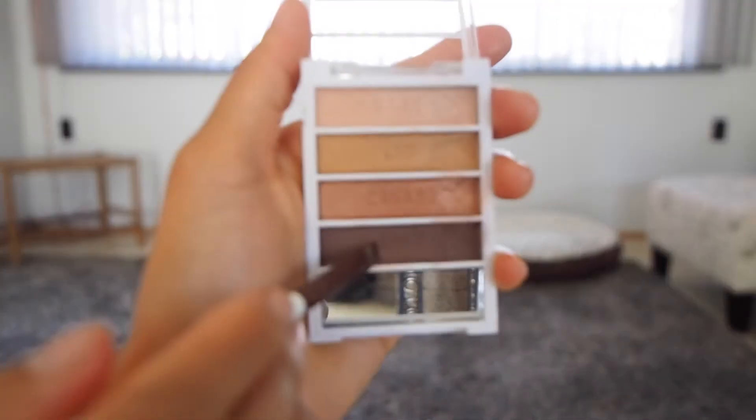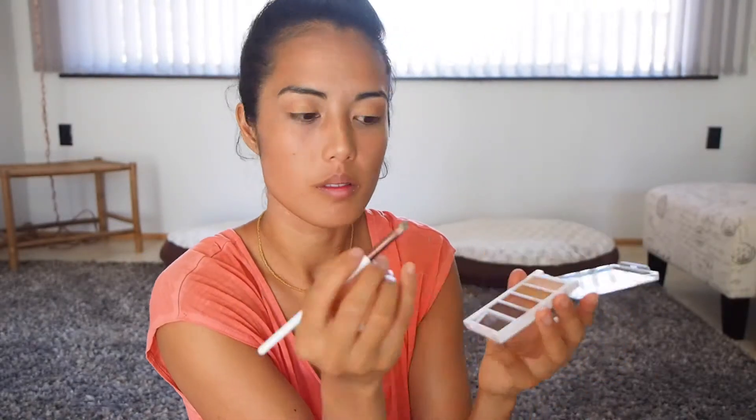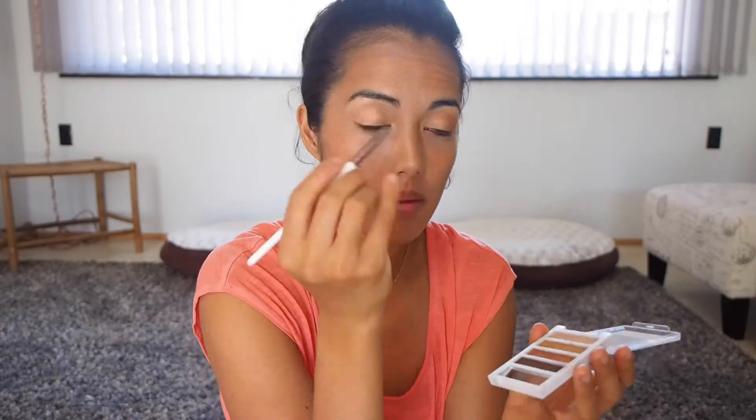Now using my liner brush, I'm going to take some of the dark color and line underneath my eyelashes on the bottom, only going about two thirds of the way towards the center. And then I'm also going to follow my upper lash line from the inner edge all the way to the outer edge, trying to stay as close to the lash line as possible.